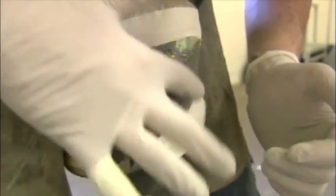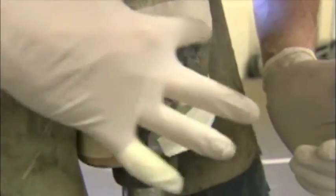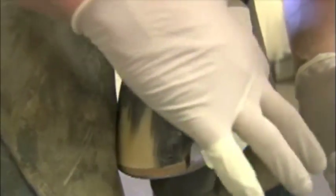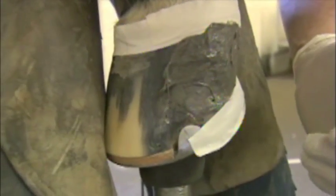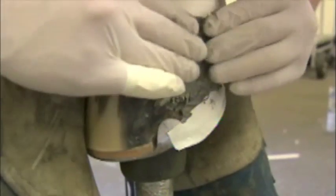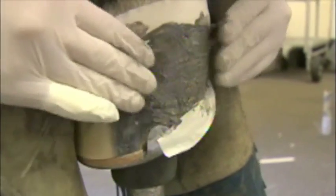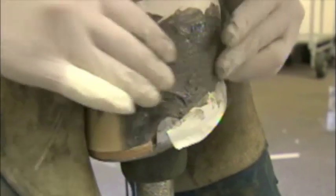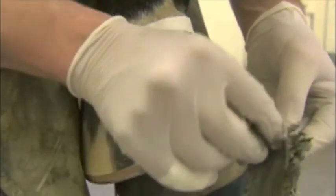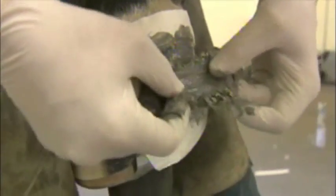I'll take a little bit of Equilox and just smear it across the crack. Then I'll take one strip that's been covered in Equilox and just bridge it across the crack. Sometimes these strips want to stretch out when you go to pull them — if that happens, you can just fold them over to make them thicker.